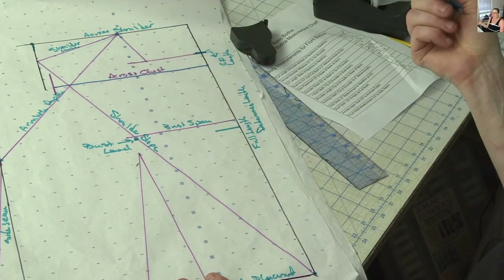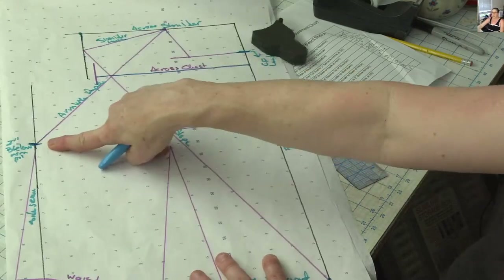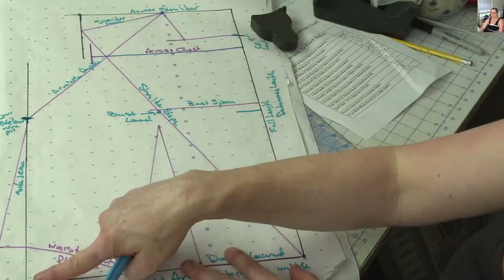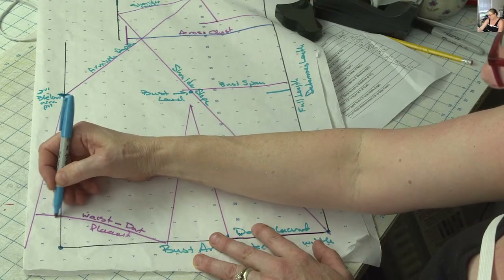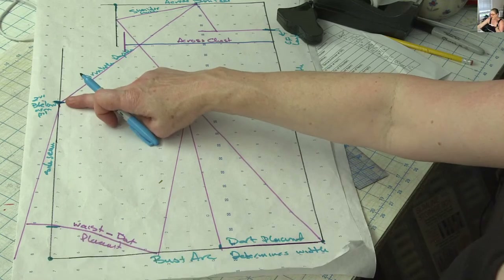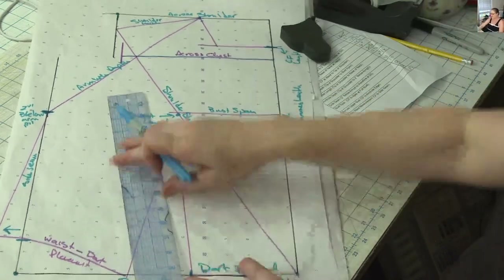And then the side seam goes from that measurement down to wherever your length is to your waist. My 10 inches would be here — it doesn't go all the way to the bottom. This is just the guideline for the width of the pattern. So your side seam measures from here down this line. Then we're going to mark out an inch and a quarter to an inch and a half this way, and we're going to redraw — our final side seam is going to be on an angle like this.